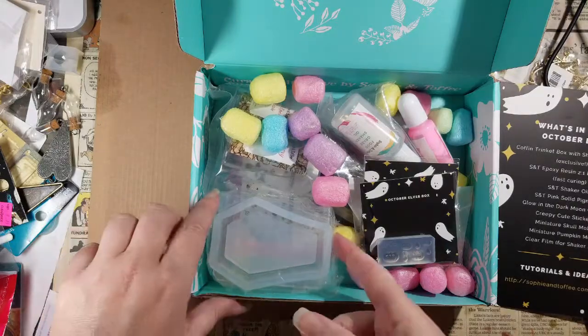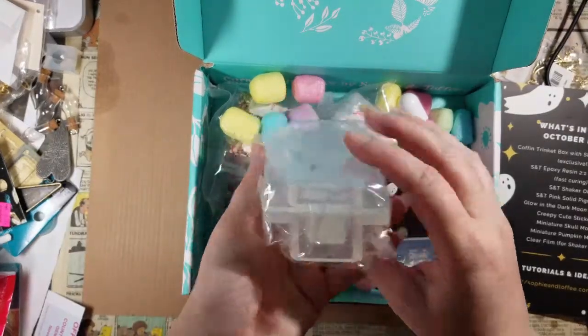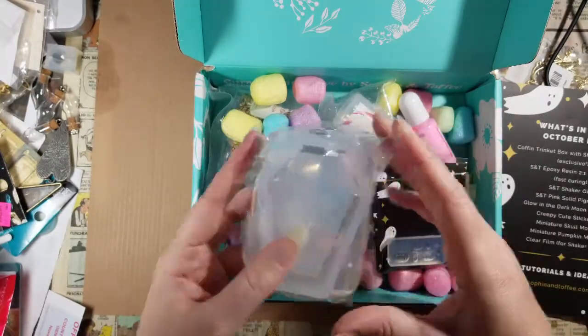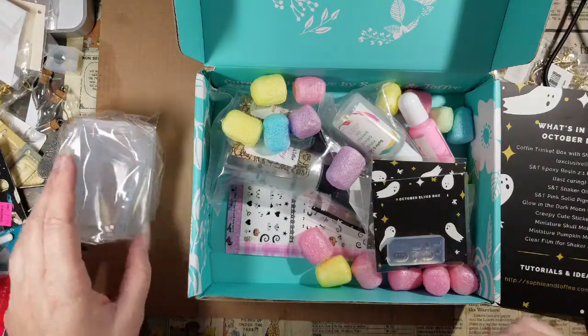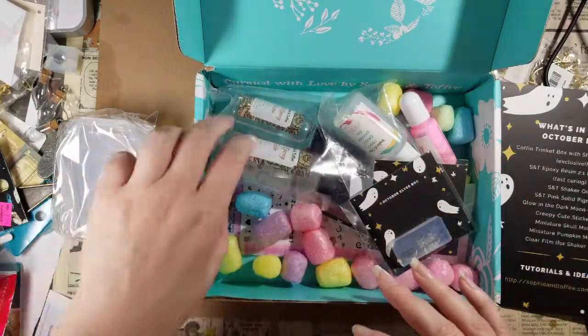It's a coffin trinket box with shaker lid molds. Turn it sideways and you can see there are two molds — one is the box, one is the lid. I'm not going to pull this out because I've learned that this type of mold collects dust so quickly.